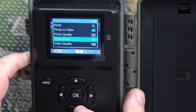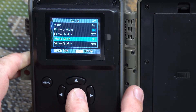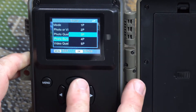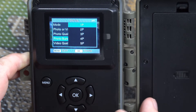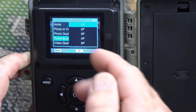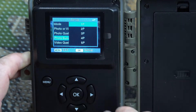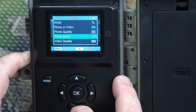Burst is how many pictures the camera will take if it's set to photo mode. You can set it to take one picture up to five pictures. So when an animal walks in front of it, the camera will take one or up to five pictures when it detects motion. We'll set it to one.